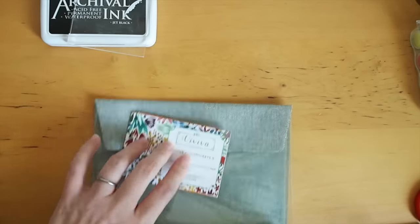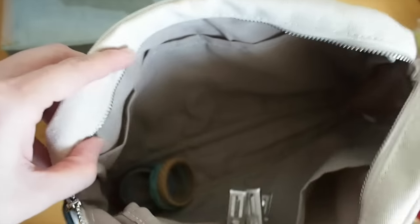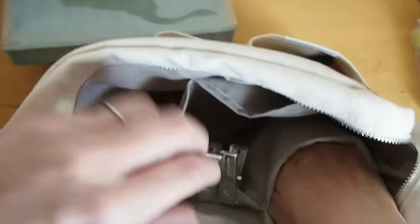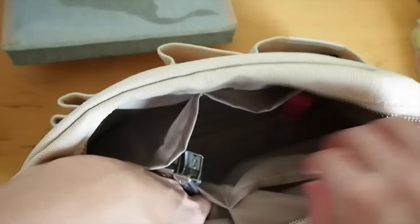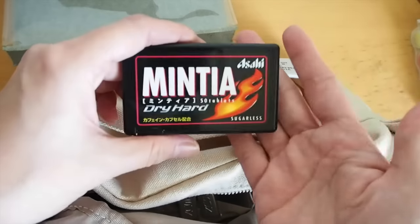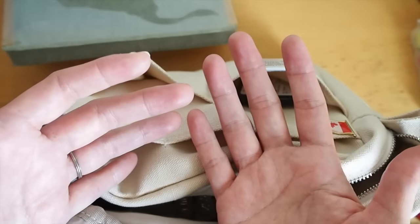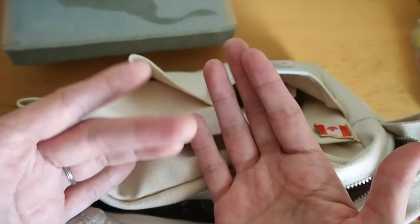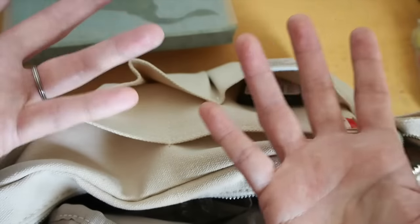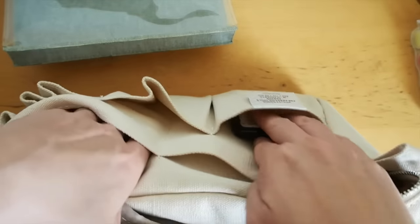I think that's it for my pouch — I don't think there's anything left. I believe I took everything out from the front, and like I said there's some washi tape on the bottom. And some mints! We had Nikuman — meat dumplings, like a huge meat dumpling — for lunch, so I'm glad I had my mints.